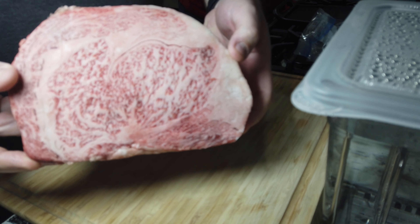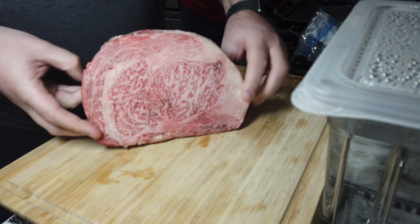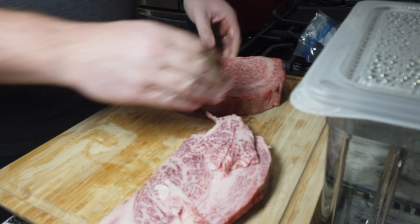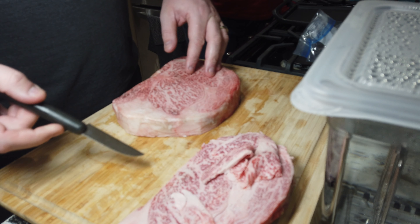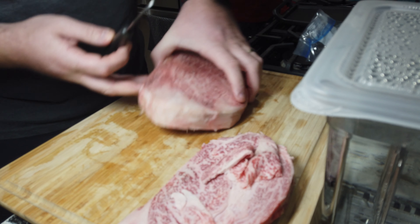$300 worth of steak. Wow, look at that. There is lots — look at that everybody. Look at the marbling. This is massive.